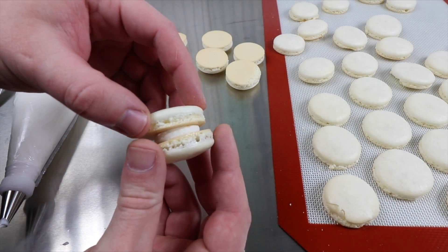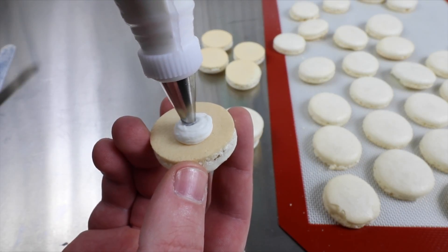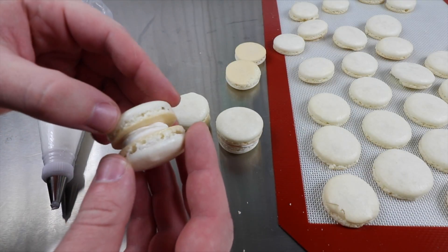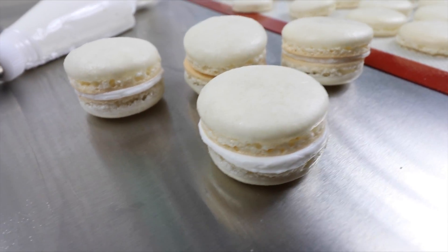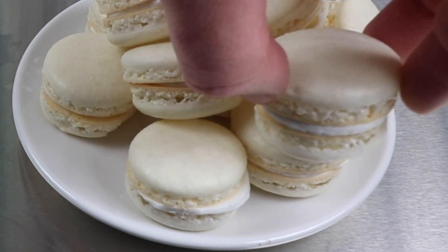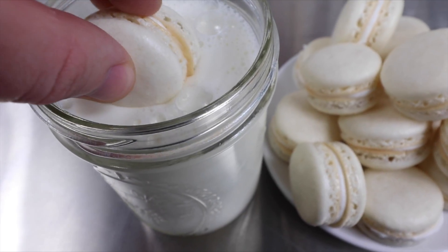I filled these macaroons with buttercream and completed the cookie by placing another one on top, making a sandwich. These things are beautiful — probably one of my favorite cookies. Definitely a challenge to make, but worth it. You can color the batter and make these any color you want, and put any kind of filling you want in them — jam would be nice. These are also great gift cookies to be wrapped up or placed in a small box, and of course, served with milk. Thank you for watching this week's episode of Gastronomic. See you on the next one.